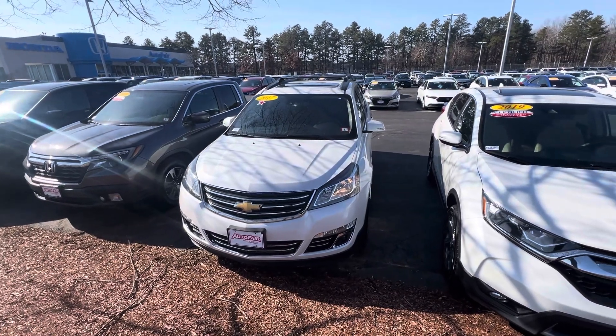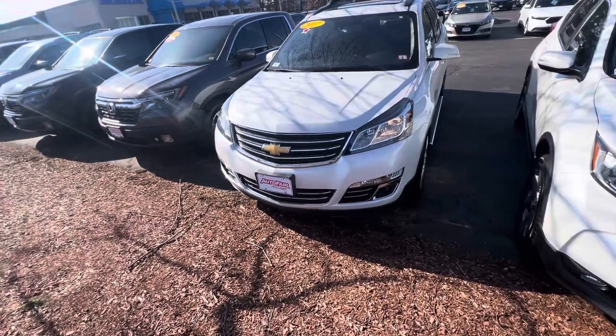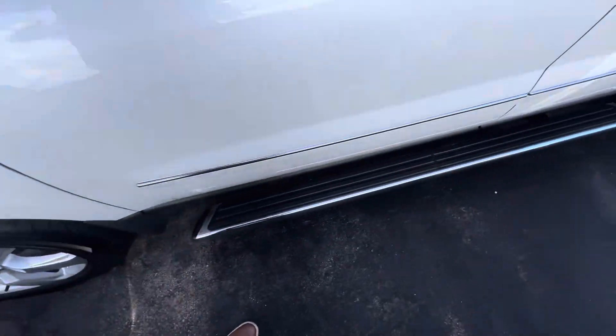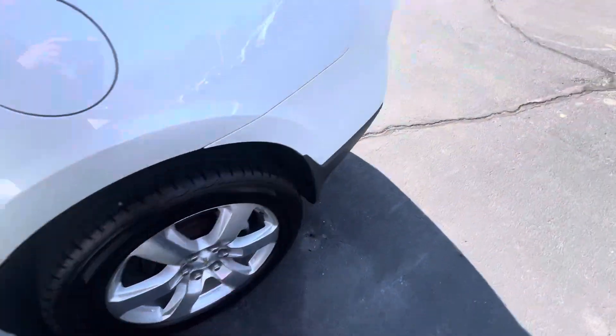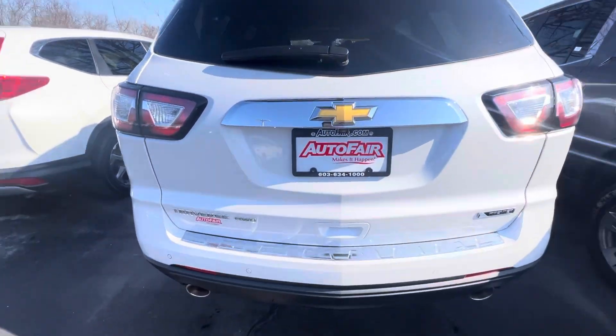Hi Paul, this is Nick M over at AutoFair Honda showing your 2017 Chevy Traverse in white. There's your front end right there. Got some running boards on the side down here. Back end from here — all wheel drive.